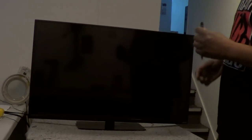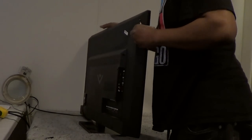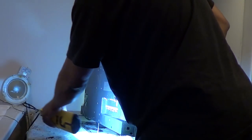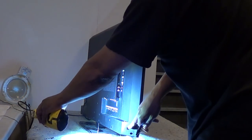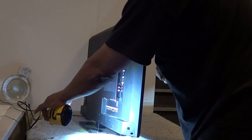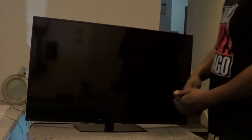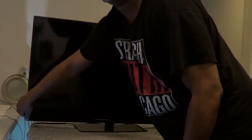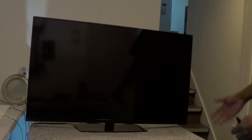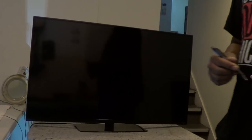The power button is actually right here. We press it and as you can see there's nothing that happens. Just press it again - absolutely nothing. No lights, no clicking sound, no nothing. So let's break this baby apart and see what's going on with it.